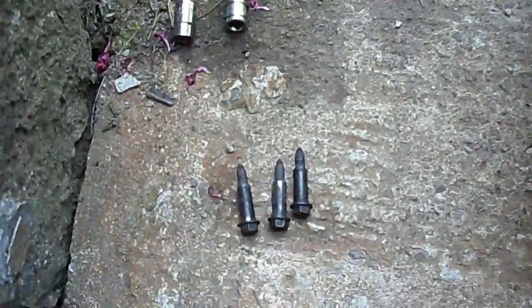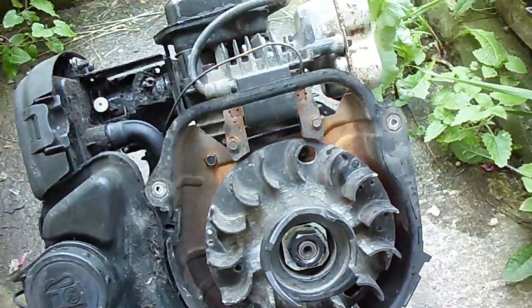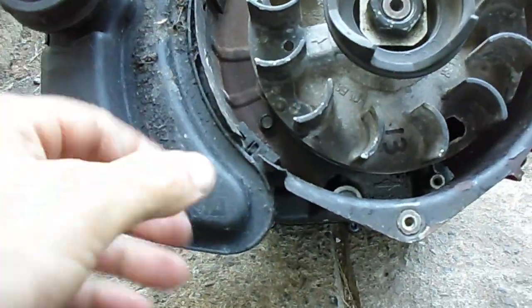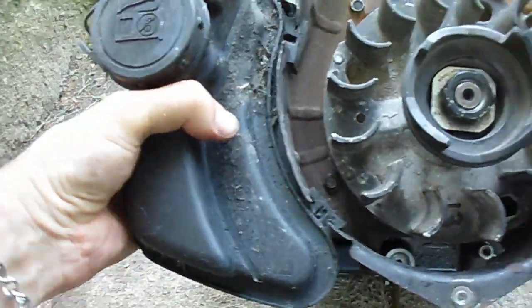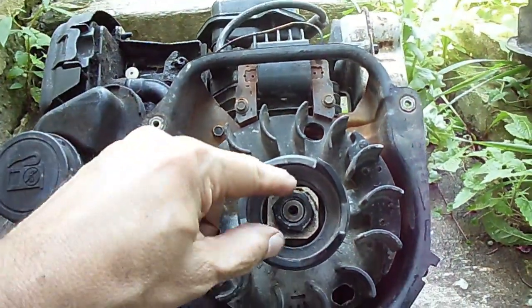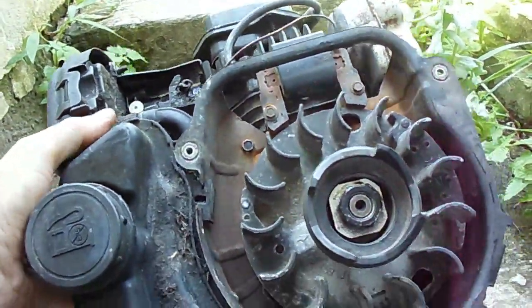Once I remove these three funky-looking bolts, the top cover comes off. Then the gas tank can slide out — it just slides in the slot there. Next could be the flywheel or the gas tank and carburetor.